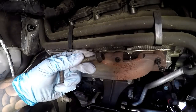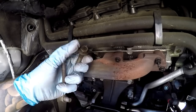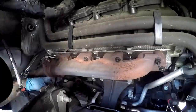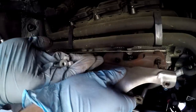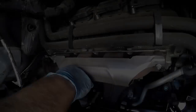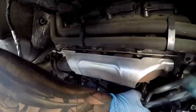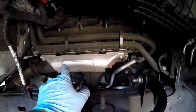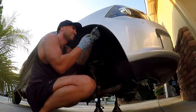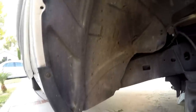Install the 14mm head bolts that hold on the rest of the exhaust system and tighten those up. Next, install the heat shield with the 10mm head nuts torqued to 11 foot-pounds or 132 inch-pounds. With everything tight on the passenger side, go ahead and put the fender liner back in, then move on to the driver's side.